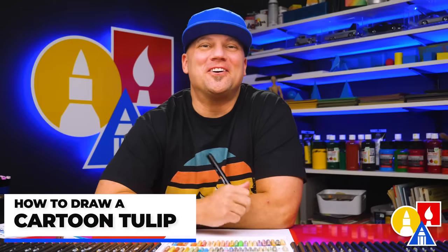Hey art friends! Today we're drawing a cartoon tulip. I hope you're going to follow along — it's going to be a lot of fun. You need your drawing supplies. I'm using a marker and some marker paper to draw on, but you can use whatever you have to draw and color with. All right, let's get started.